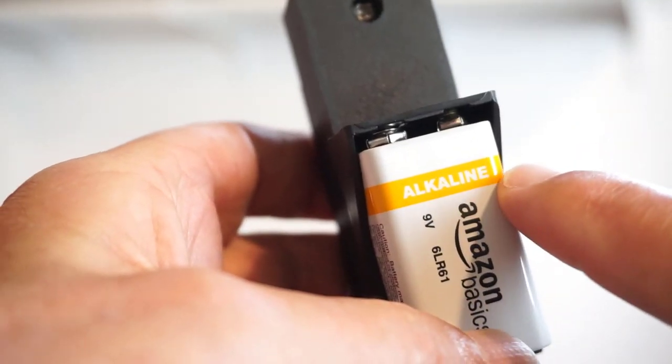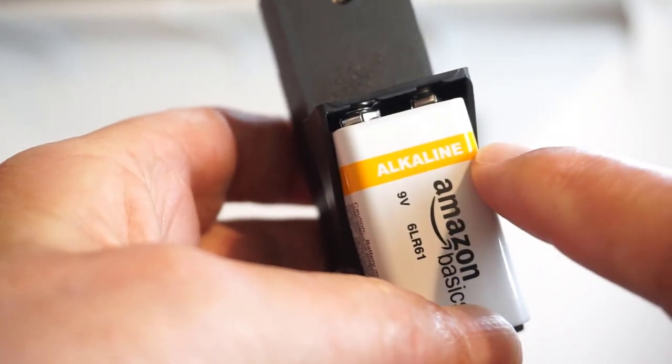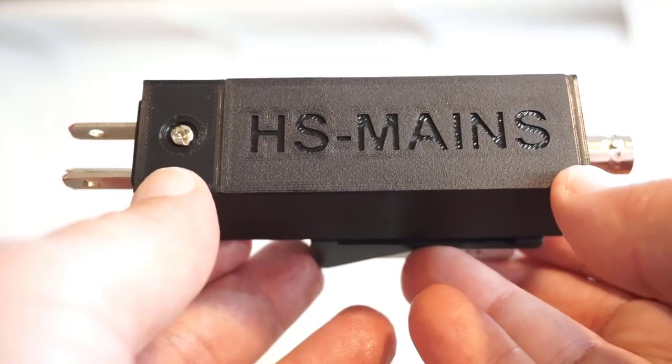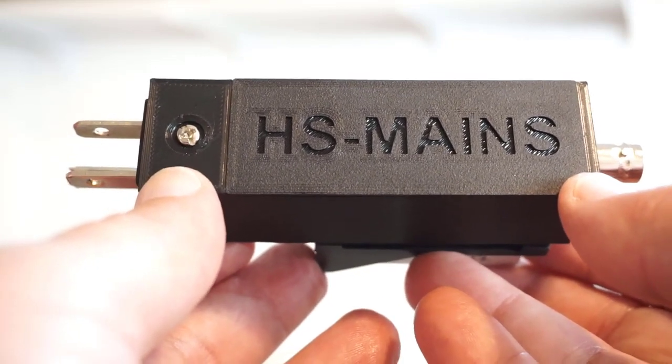There's only an 8 milliamp draw, so you can insert the battery, it'll power on, and you can leisurely use it all day long if you want. Remove the battery at the end of use. HS-Mains is probably one of the easiest builds on the channel — detail in the video description.